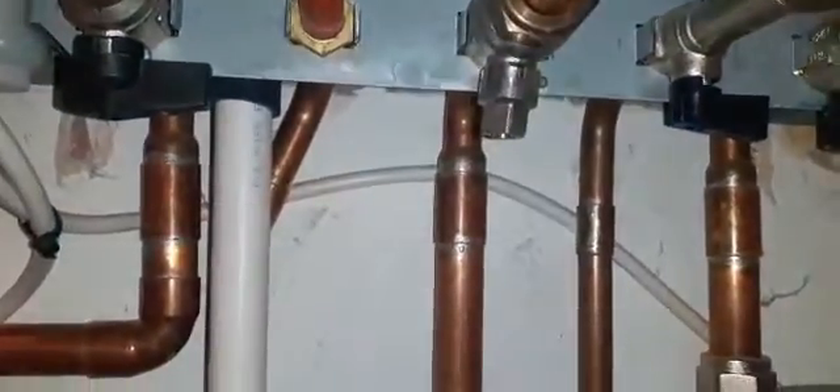Underneath here, I'm going to isolate my flow and my return, and also my cold inlet, because I'm going to carry out some draining down and clean out the Magna Clean as well. Do remember that when you're isolating these isolation valves, sometimes they do let by and can leak, so be careful. I've also isolated my gas supply and shut off the electric — I'm going to pull out the fuse. Popping the fuse out saves you from accidentally leaning on the boiler and turning the power back on while you're working. Also check that it is a 3-amp fuse.